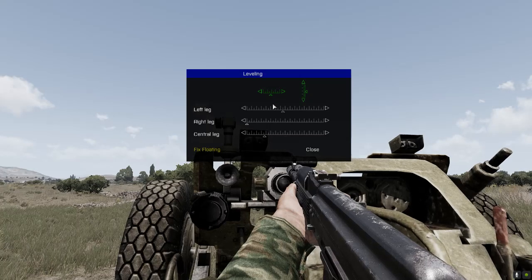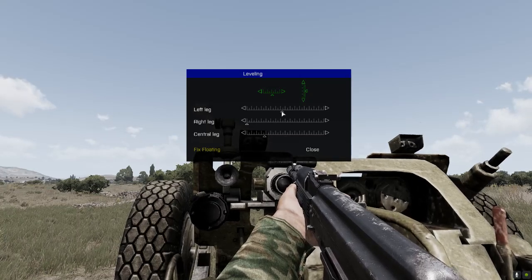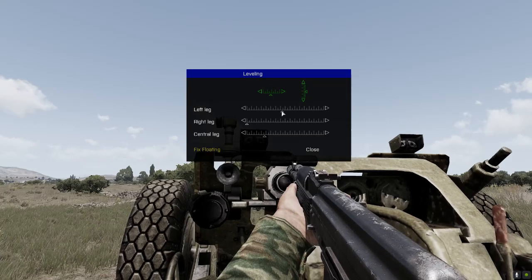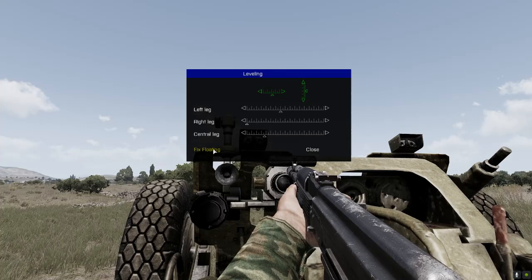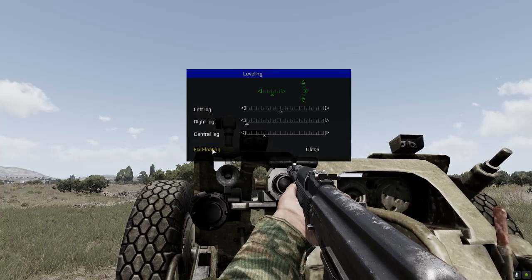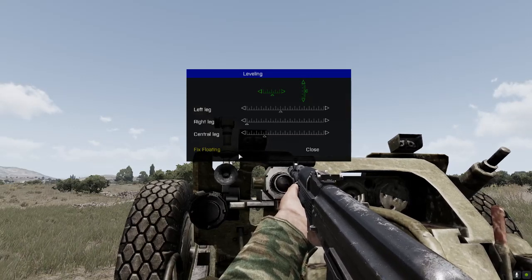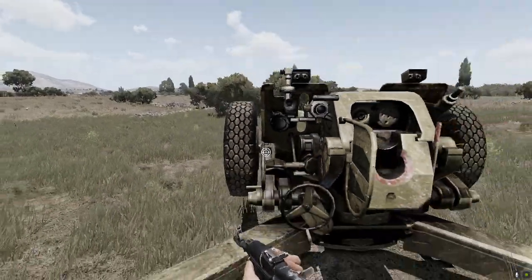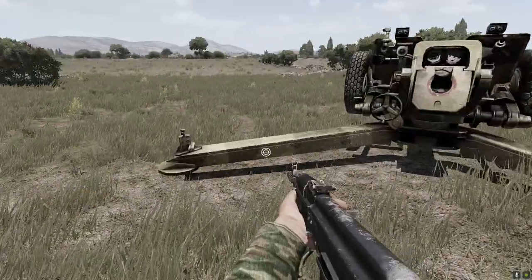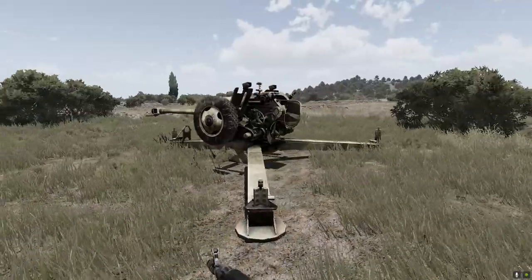You see it is again a little bit leaned. When it is green it is good enough. Push fix floating — that means you are hammering down a bag on all three of these legs. Close the menu and your gun is ready to be set up for firing.